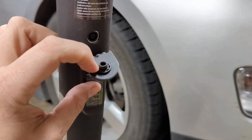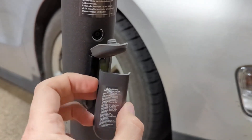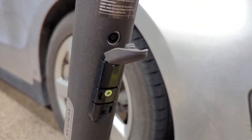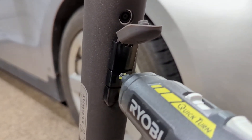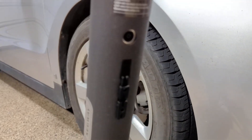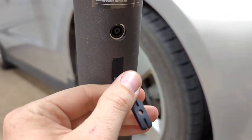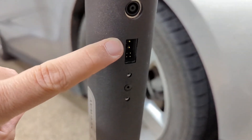Down by the charging port here, there's a cover. You just pry this off from the sides gently, and under there there will be two screws — one here and one here. You remove them, and when you do, you remove the cover for the charger. Then you remove the plastic here, and that's the port that your battery will plug into.